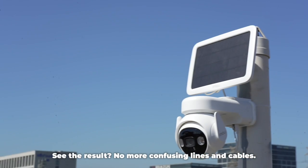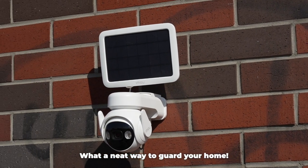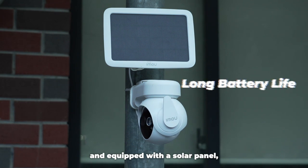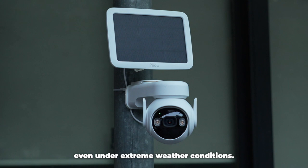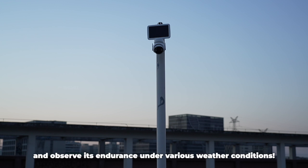See the result? No more confusing lines and cables. What a neat way to guard your home. With IP66 weather resistance and equipped with a solar panel, Cell PT can function for extended periods even under extreme weather conditions. Let's do a little experiment by connecting the product to a solar panel and observe its endurance under various weather conditions.